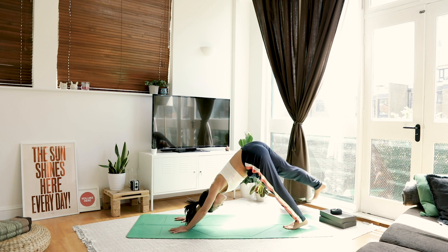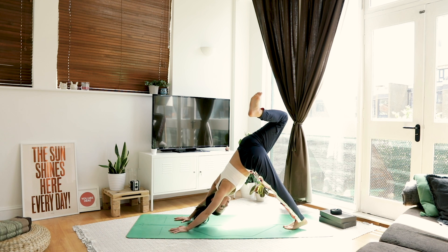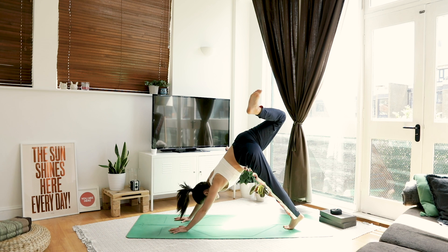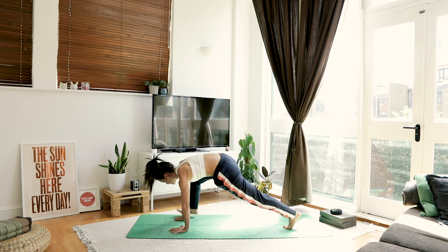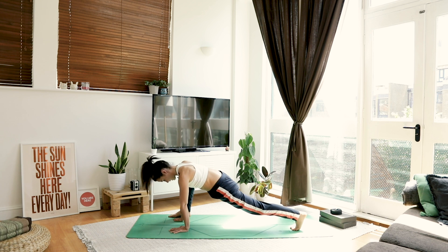On your next inhale, pick your right leg up high. Bend the knee and just allow that heel to drop over — you might see it underneath your left armpit. Come up really high on your left toes and allow yourself to open out a bit more. Take a big breath, and as you exhale, we're going to step that foot onto the outside of our right hand. Don't worry if you can't get it there in one swoop — you can wiggle the toes forwards and use the hand to encourage it.